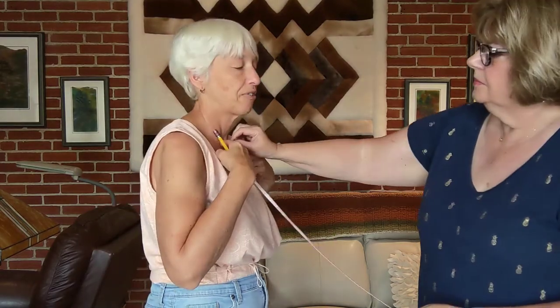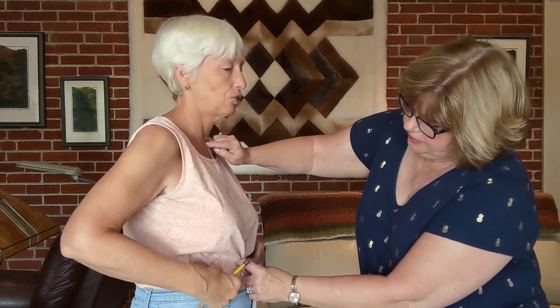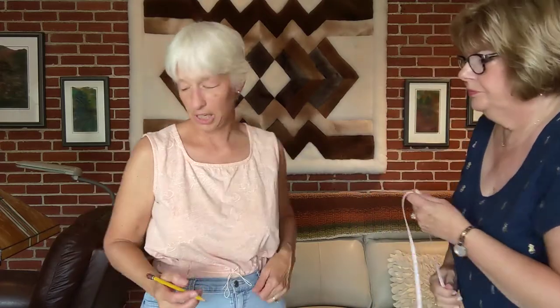And then we're going to do the front neck measurement. I'm going to measure from these bony protrusions right here, because that's a fixed spot — if I want a lower neck I can always lower it later. So we'll take from there straight down to the string. That's 13 inches.